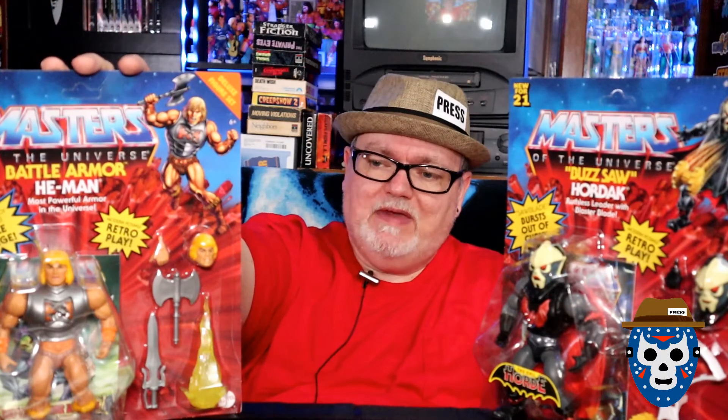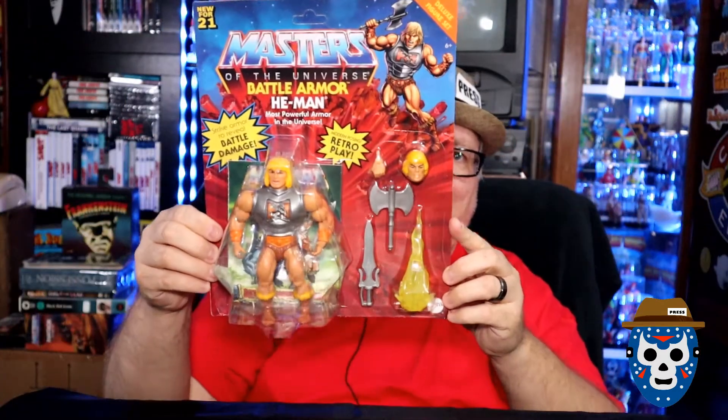I've got two new figures that I just got. I've got the Buzzsaw Hordak figure that I found at Target on a recent toy hunt. And on the same toy hunt, I've got the Battle Armor He-Man. We're going to open up one of these today — in this first video, I'm going to open up the He-Man figure. Let me go ahead and give you a look at that right there.